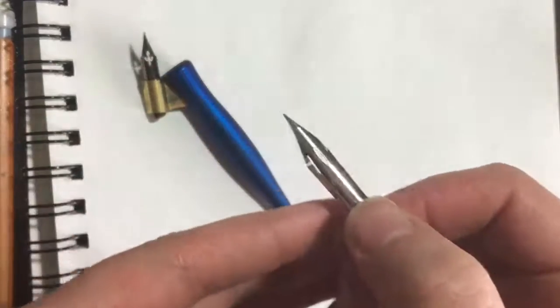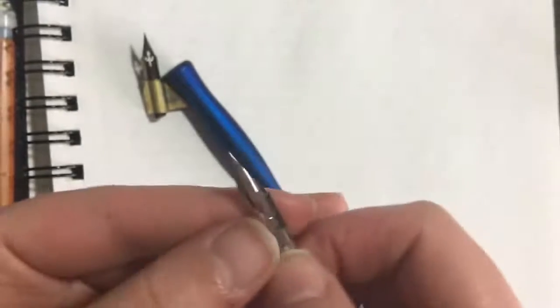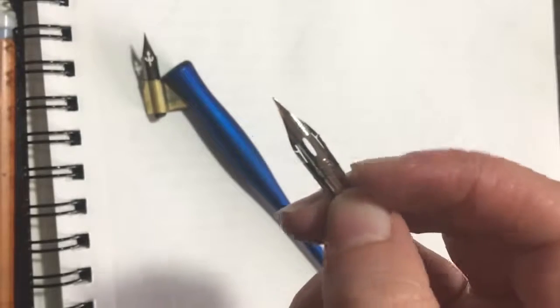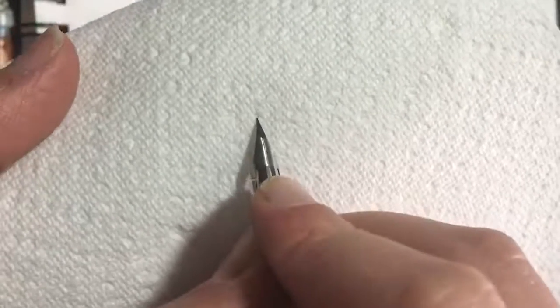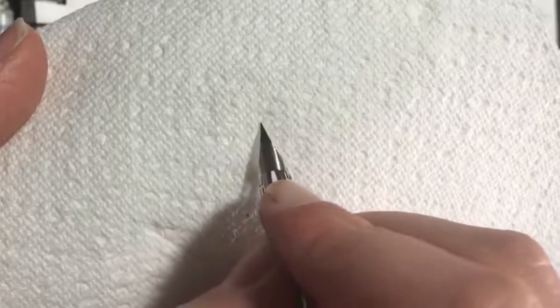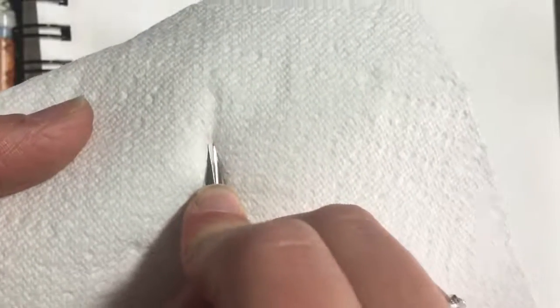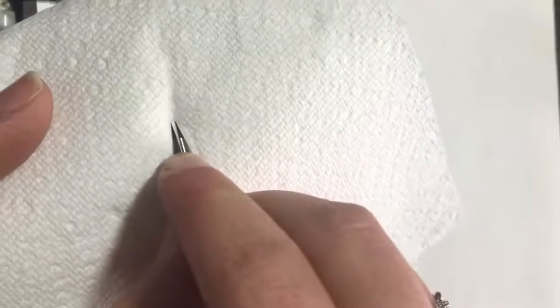Here's what a nib looks like up close. In this style of calligraphy, you change the thickness within the letters — there are really thin hairline strokes and thick shaded strokes. There are two tines that come together at a point, so when you're writing thin strokes it's just the point making a hairline. Once you apply pressure, the tines separate and that allows you to draw thicker strokes.